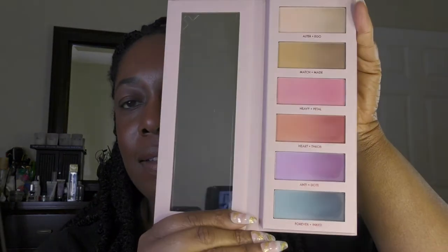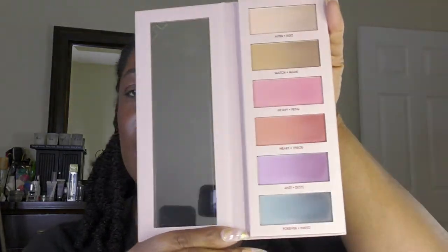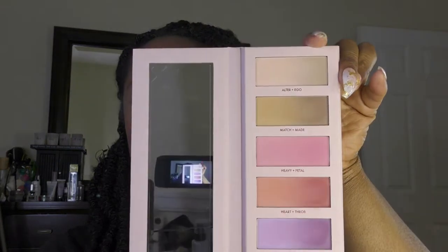Here is the Hen Dash Monochromance palette. The top shade, Alter Ego, is very similar in tone to what I would typically use to set my primer, so I'm just gonna go into that and set it a bit. That is Alter Ego on my eye. Now I'm gonna wipe the brush off and go into Match Made, which is the second shade.